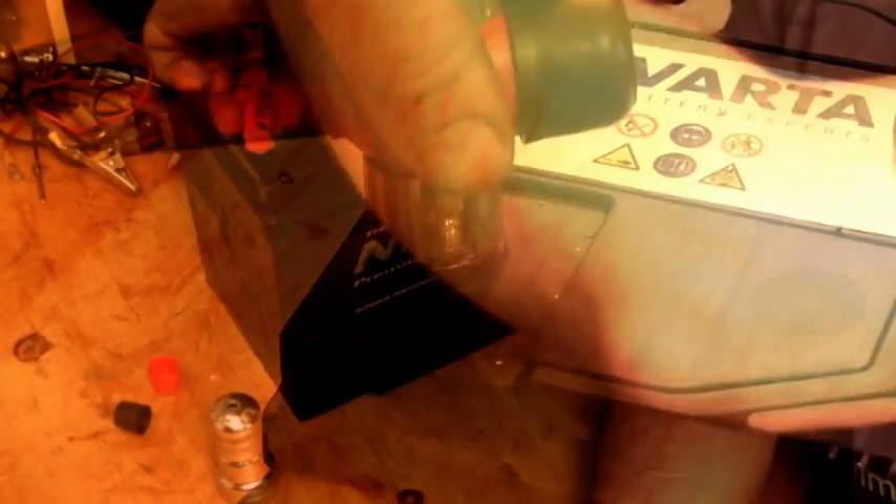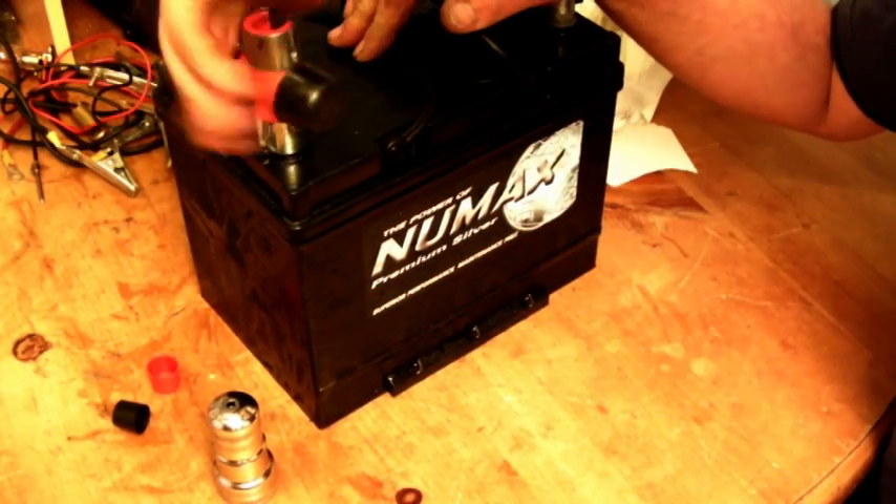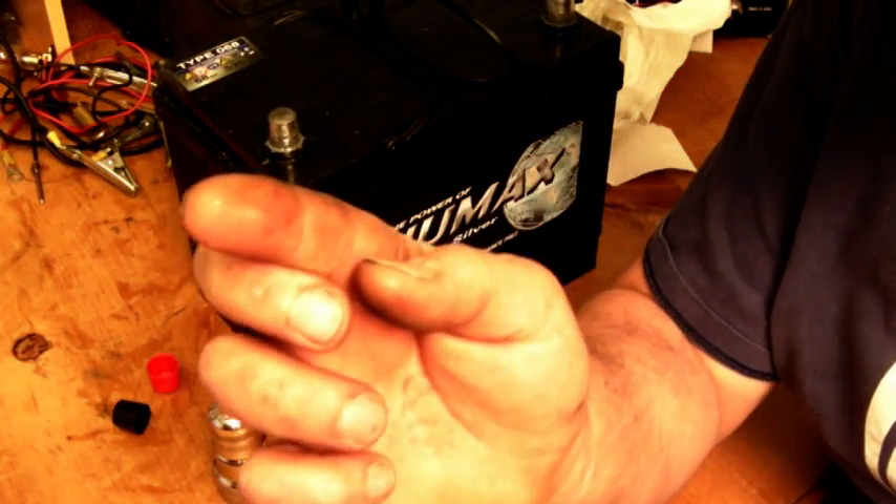You basically pop it on there, screw it round — there you go, clean your terminal up. But it also takes material off, as you can see. Battery terminal cleaners.